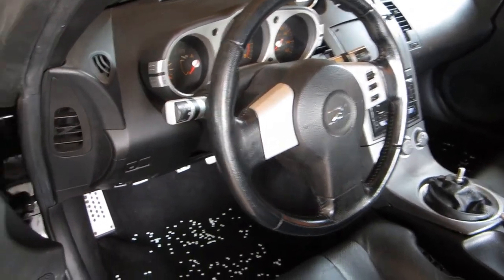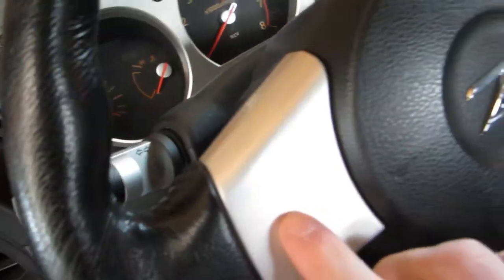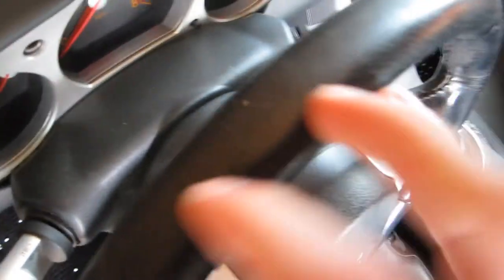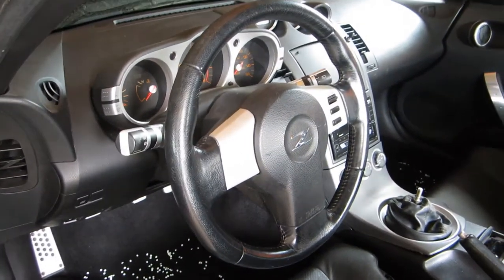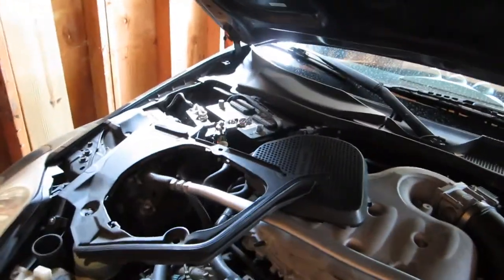We're going to go from this steering wheel - kind of boring. The top is just all worn down, peeling and stuff. It doesn't feel good on the hands. So that is the before. The first thing we want to do - absolutely do not skip this...